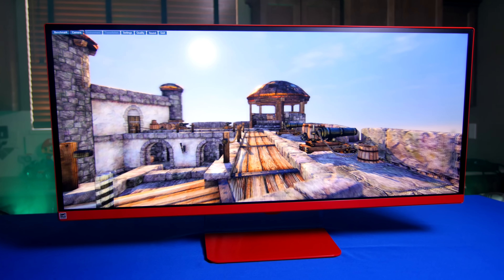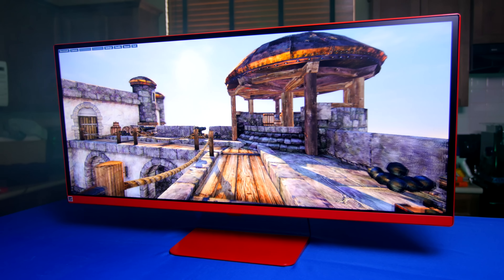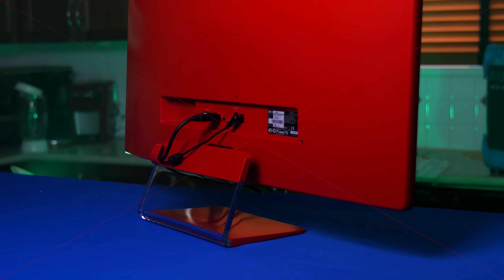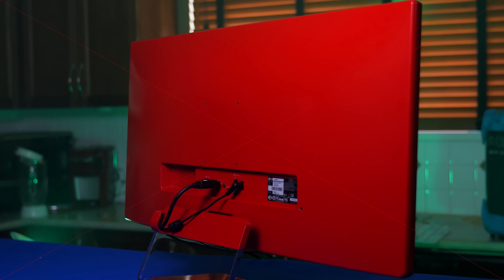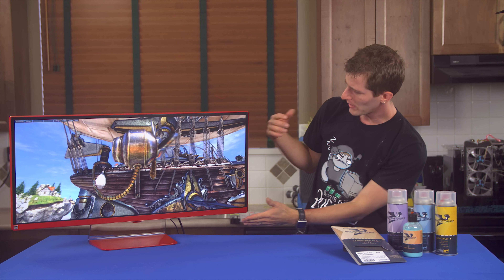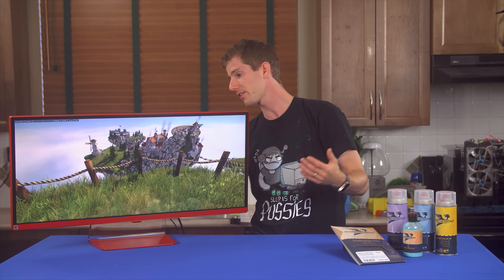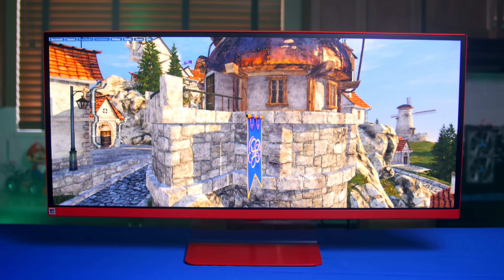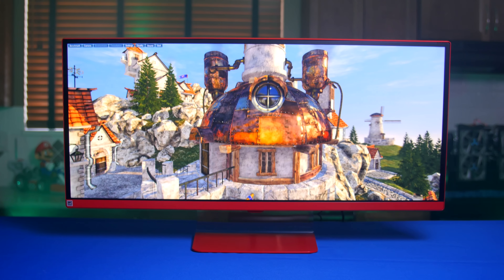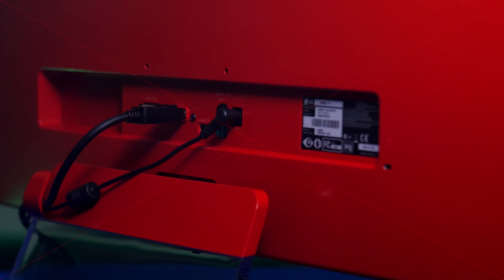I'll let you guys be the judge. But I think considering the reasonable cost of the paint and materials, and the fact that this mod was done in a total of 8 to 10 hours, I'm really pleased with my now totally one-of-a-kind looking gaming monitor. I'd like to stencil something on the back in matte black Plasti-Dip — that would look sick. But I consider this project a success, and I hope it inspires you guys to go paint something. It doesn't have to be a monitor.